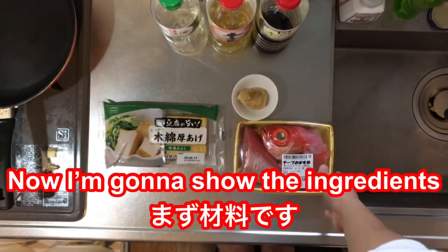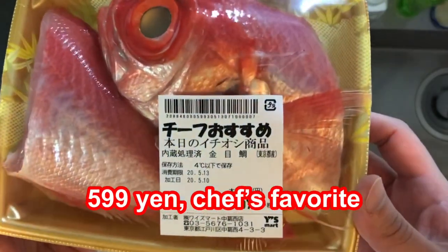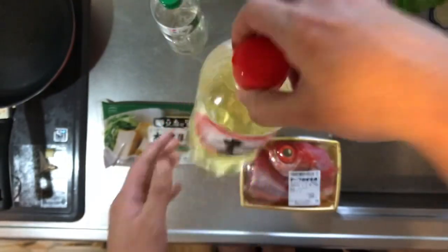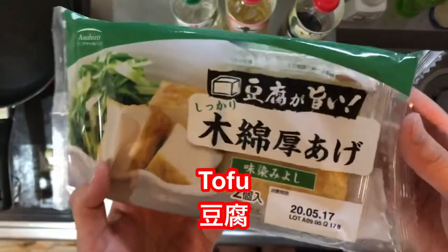Now I'm gonna show you the ingredients. Kinmedai Nitsuke — 599 yen — soy sauce, mirin, sake, and tofu. That's it.